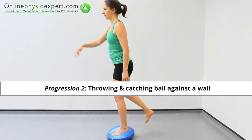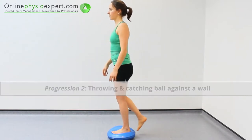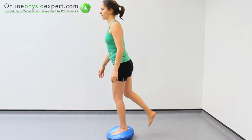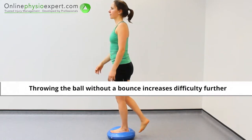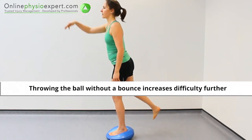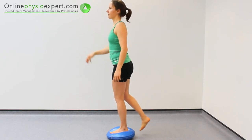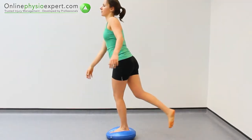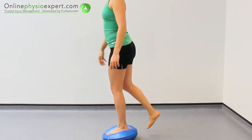Once you have mastered this, attempt to maintain your balance while throwing and catching a ball against the wall. The aim of this exercise is to increase static balance and coordination challenges to the weight-bearing leg.